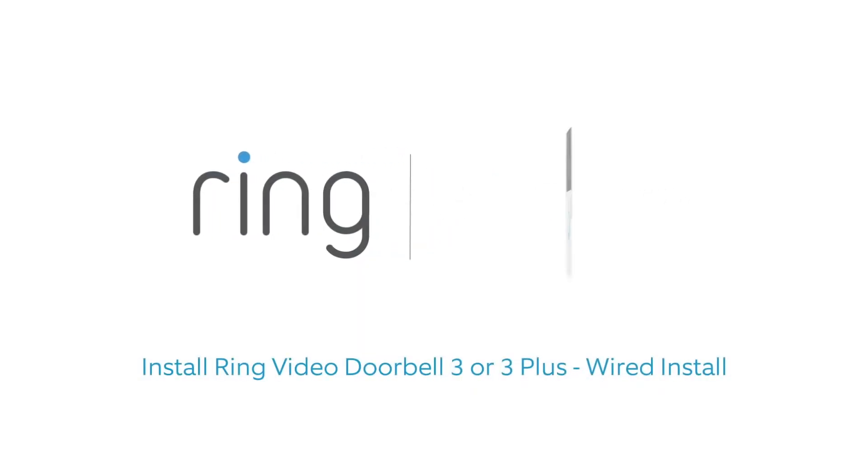This video shows you how to install Ring Video Doorbell 3 or 3 Plus if you want to wire it to your existing doorbell system.